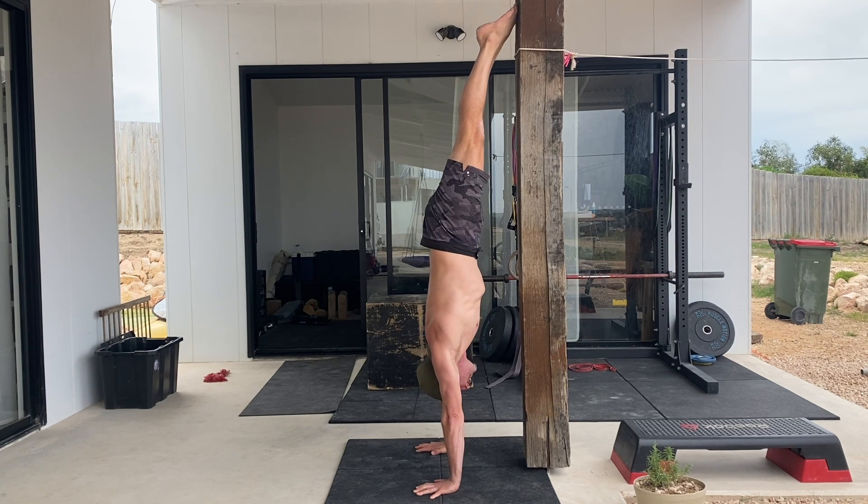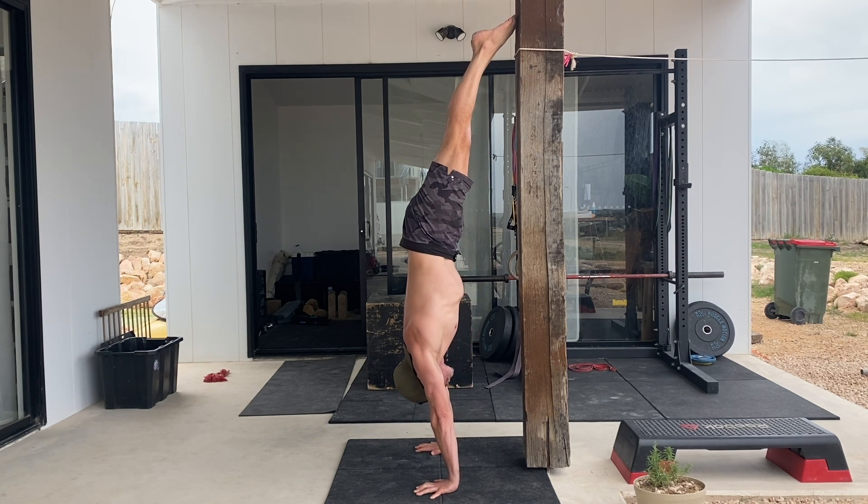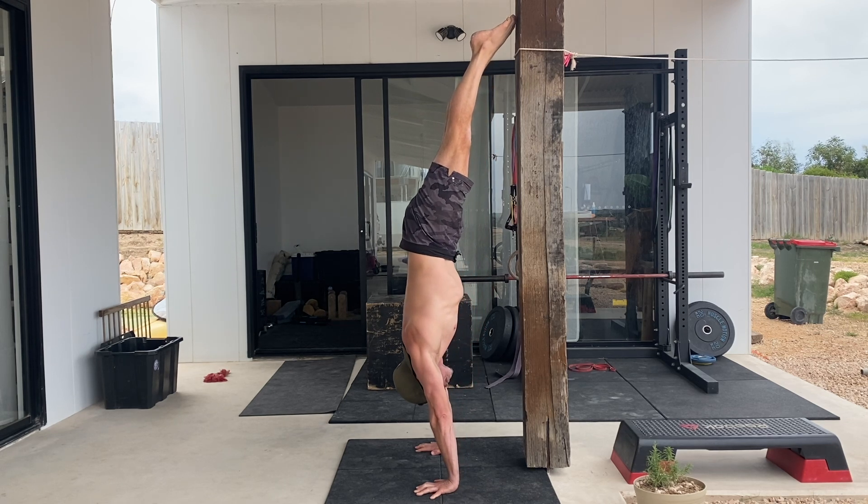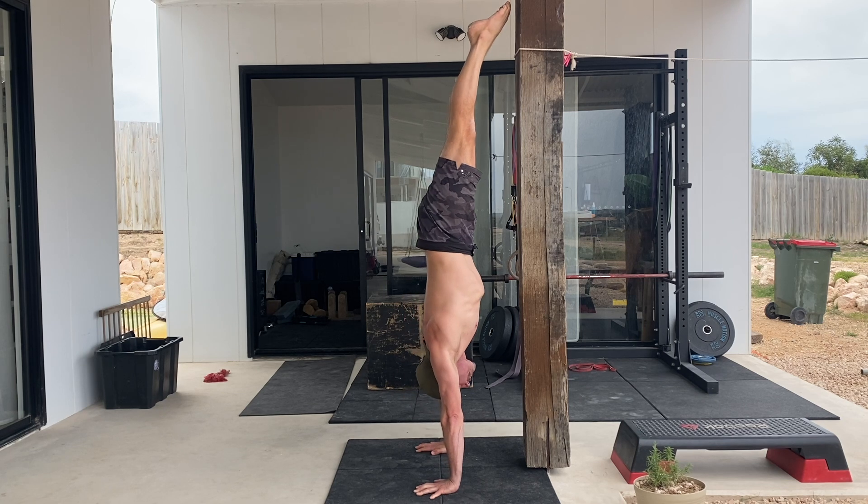We often make these mistakes because we're scared of falling off the wall or we lack the shoulder strength to perform this movement correctly. Handstand forward leans are best performed for repetitions of 5 to 10 depending on the hold times and your level of shoulder strength.